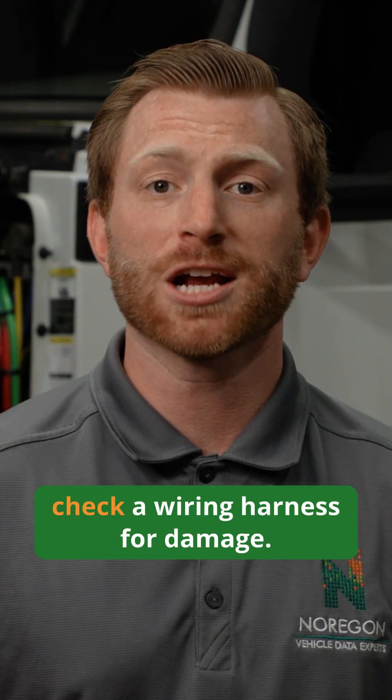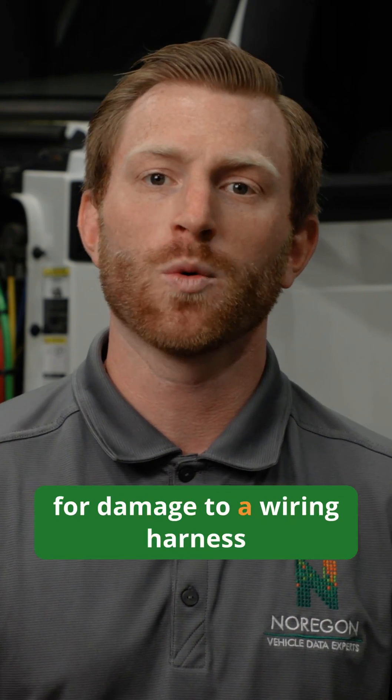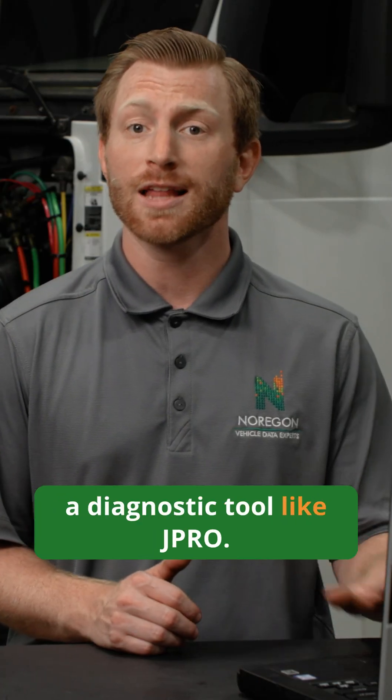In today's tech tip, we'll show you how to check a wiring harness for damage. One of the first ways to check for damage to a wiring harness is to perform a wiggle test using a diagnostic tool like JPRO.